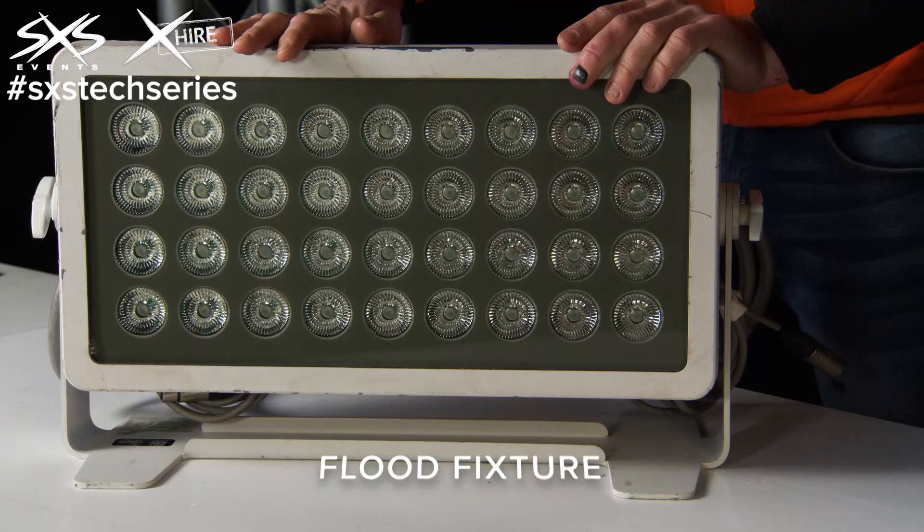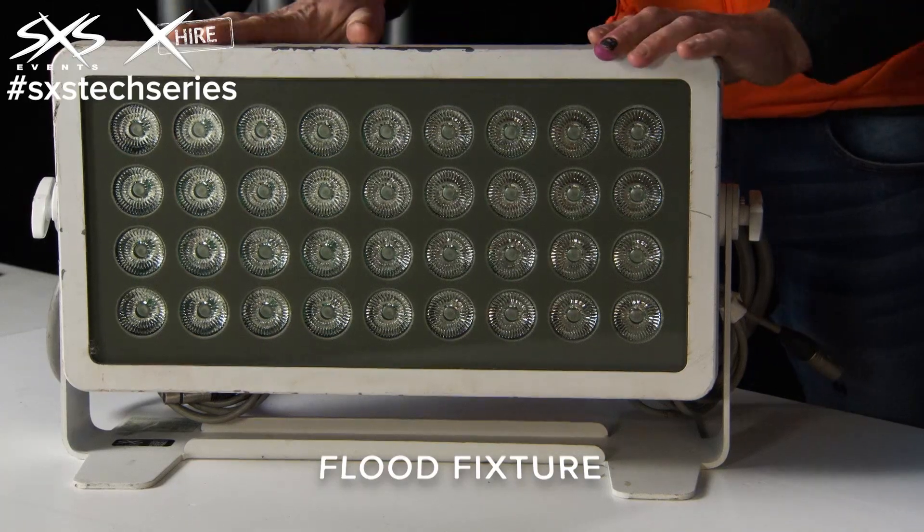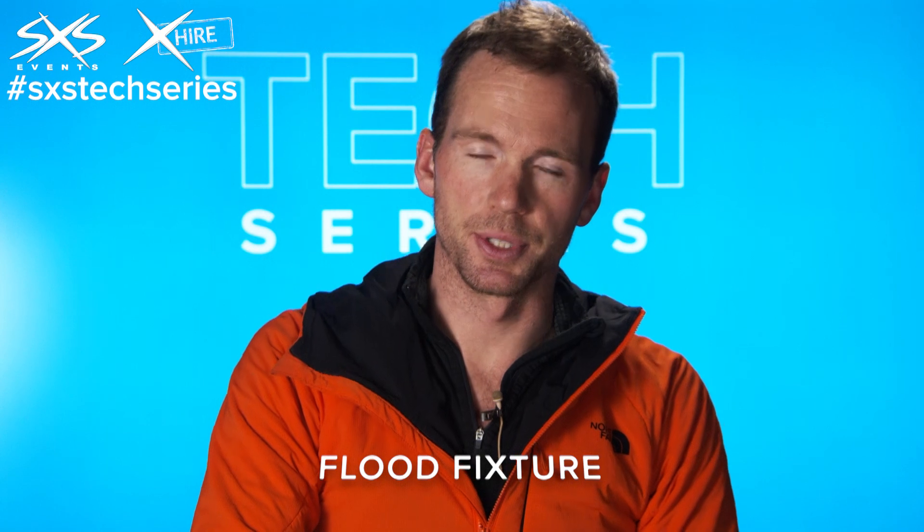This is an Illuminarch flood fixture. What we use this for is lighting up buildings and trees outdoors. It's an IP rated fixture, which means it can get rained on, and it's also powered by LED light sources.